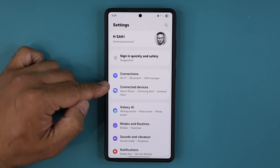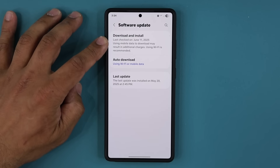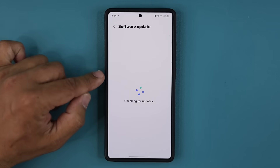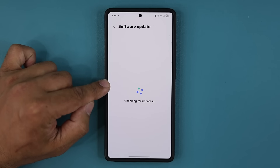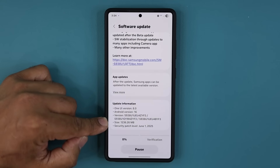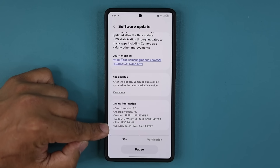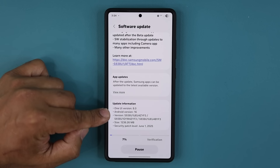I have the S25 Ultra right here running beta number 1. If I go down to software update and tap on download and install, it's going to show a brand new update. This is a significantly large update — it's actually over 1GB, at 1,236.26MB. It has the latest security patch and it's Android 8 with Android 16.